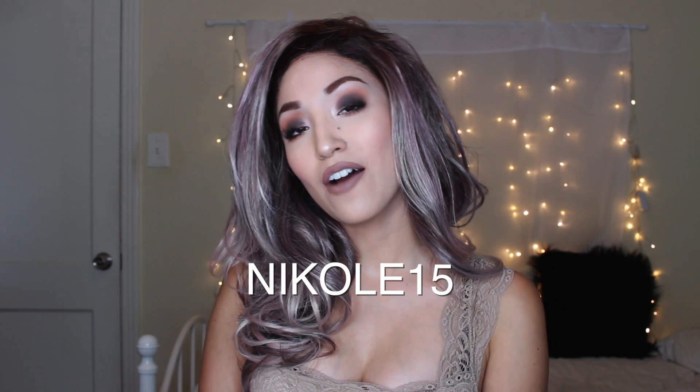I think I've covered all the basic points on this wig. I absolutely fell in love with it and think it'll come in handy for a lot of fun looks coming up on this channel. If you're interested, I'll leave a coupon code — it's Nikole15 — which gives you 15% off on their website. You can use it on this wig or any other one. I hope you enjoyed this review and I'll see you in the next one!